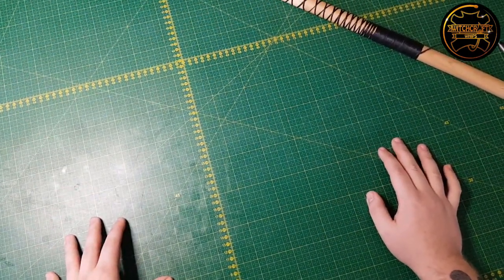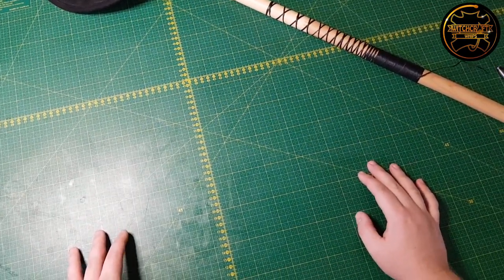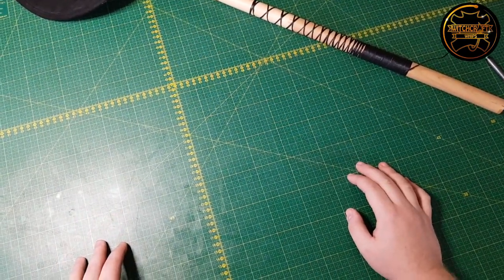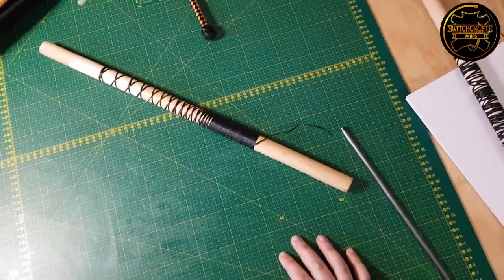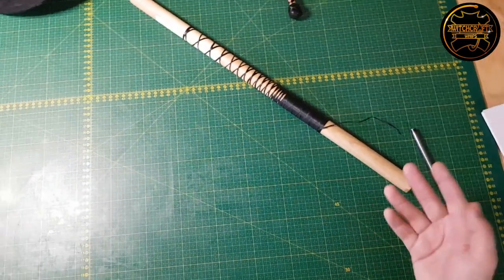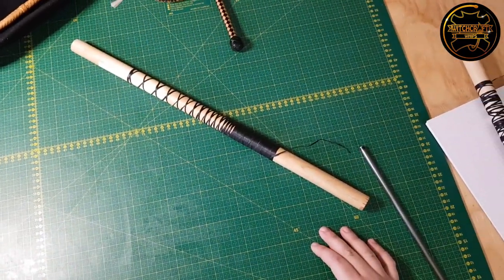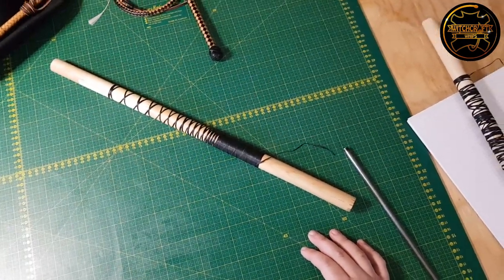It's a general feel thing considering the weight of the whip and the general action and what suits in that particular case. So that's a short video on bull whip transitions. I hope it was somewhat interesting to some of you. If you have any ideas on a particular subject or anything you want me to cover in a future video, please do let me know.